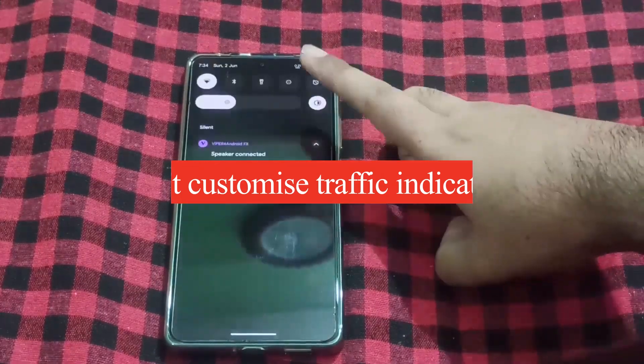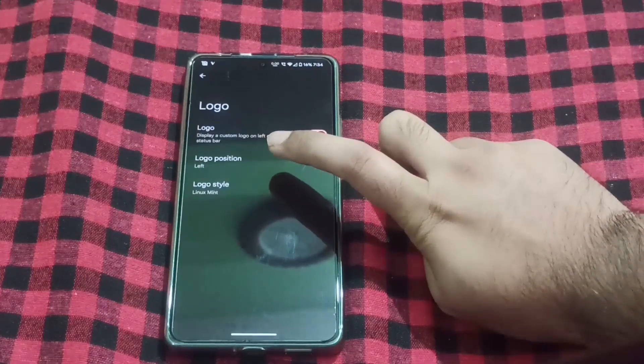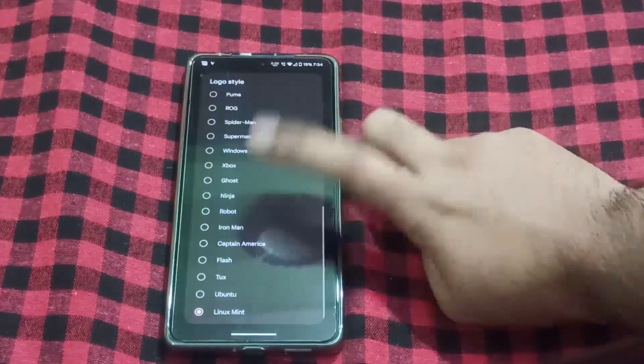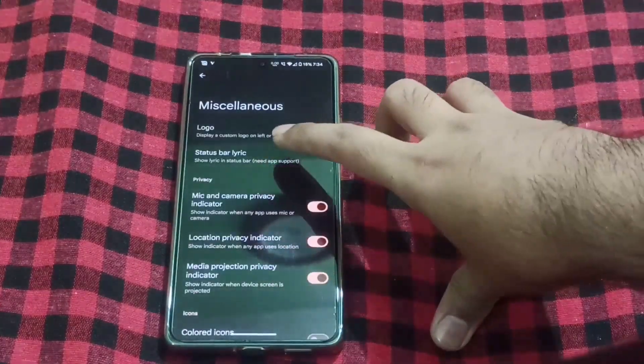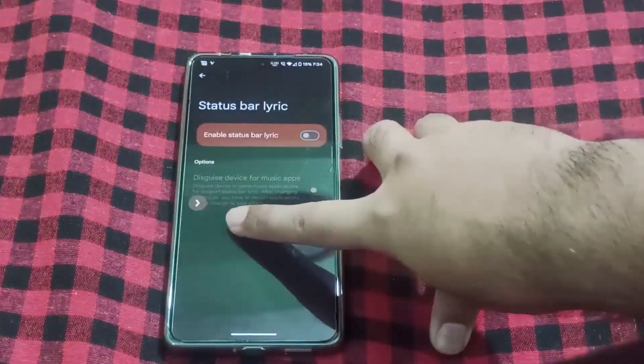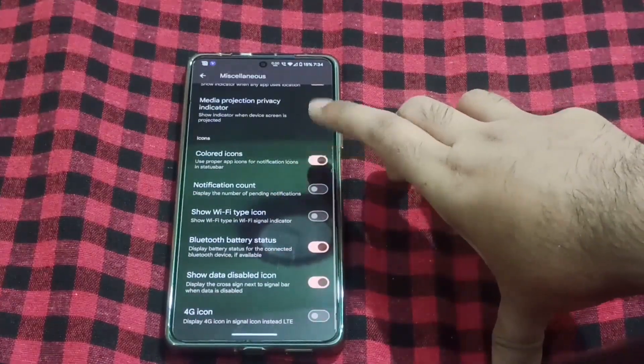In this case, you have to display the logo here — which one you want to display. You can choose the option to show the logo on the left side or the right side, which logo style you want. For example, custom network indicators. You can also show lyrics in the status bar, and show colored icons in the status bar.